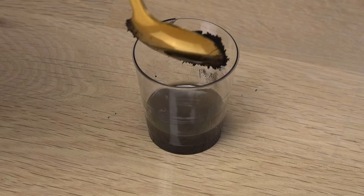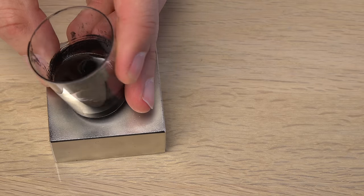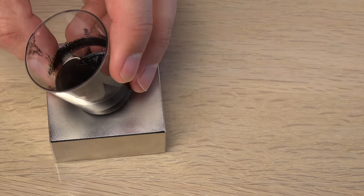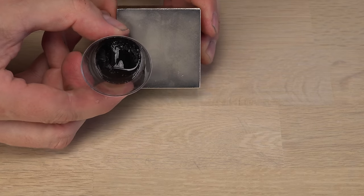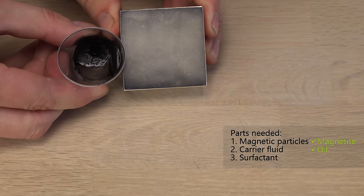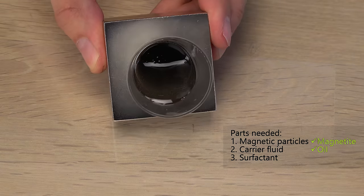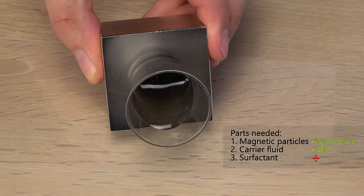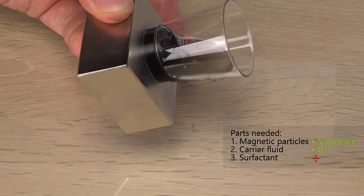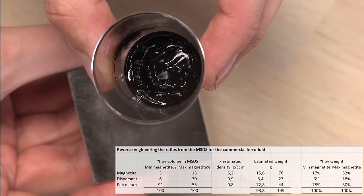I tried mixing this with the cooking oils and did see some small spikes, but nothing impressive, and still had problems with separation of the oil and magnetite. I felt like I was making fail fluid. One of the problems is that I'm only adding two of the three parts needed for good spikes. The magnetite is the active magnetic part and the oil is the carrier fluid, but I need a surfactant to cover the magnetite particles or they will clump together and drop to the bottom of the fluid. After some more experiments I discovered a surprising solution for this.